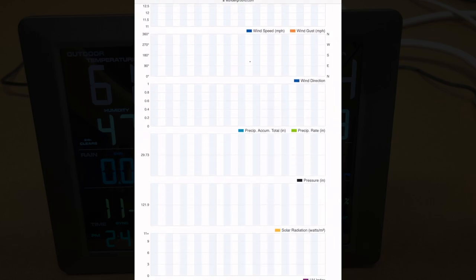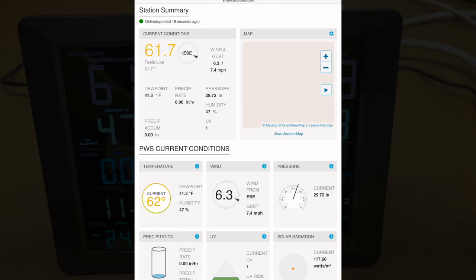Just to clarify: the transmitter I put outside is sending data to the display console, which is what you have in your house and where you read the temperature locally. That device has Wi-Fi on it and connects up to the Weather Underground cloud to send data. The device outside is not sending data directly to the internet — the display console is acting as an intermediary.